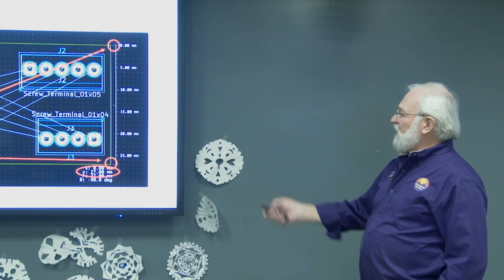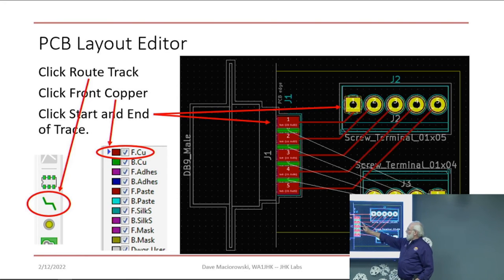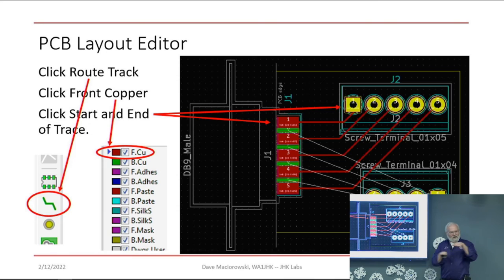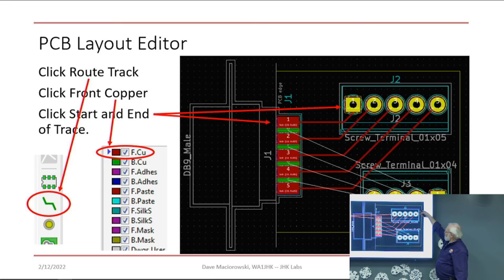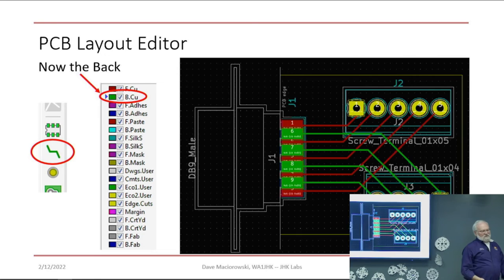Now we've got to route the traces. Click on the Route Track icon. Make sure you've selected the front copper, because we already have pads — think of these as surface mount pads since they don't go through the board: the red ones on the top, green ones on the bottom. We're going to use the red side to connect to the five terminals, then select route again on the bottom to route on the back. Even though these routes cross, the red ones are on the top and the green ones on the bottom, so it's not a problem.